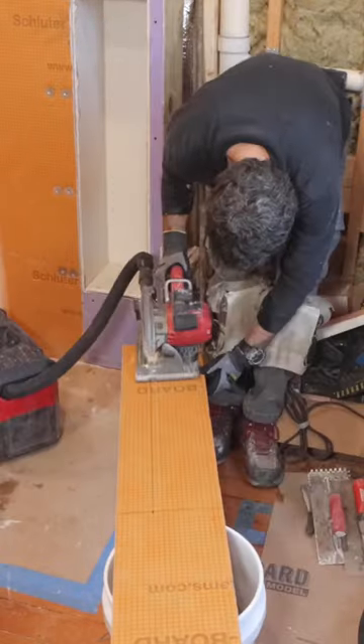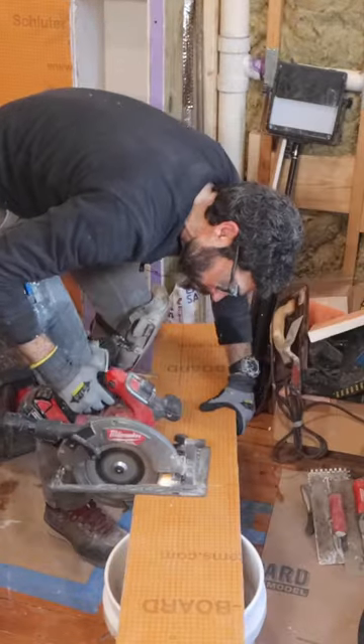I'm going to use this 2-inch curvy board to create a custom foam curb. I used a circular saw attached to my shop vac.